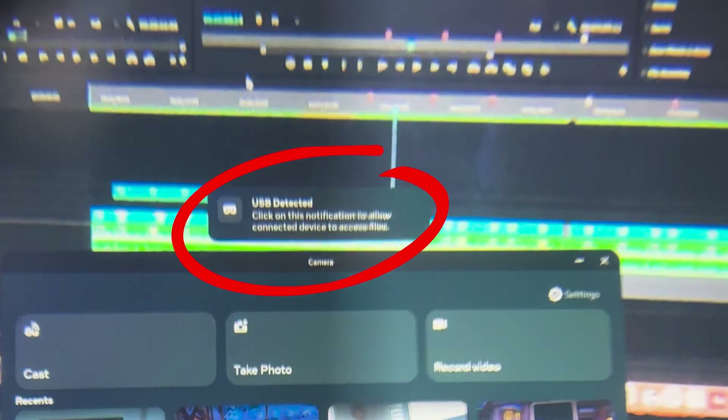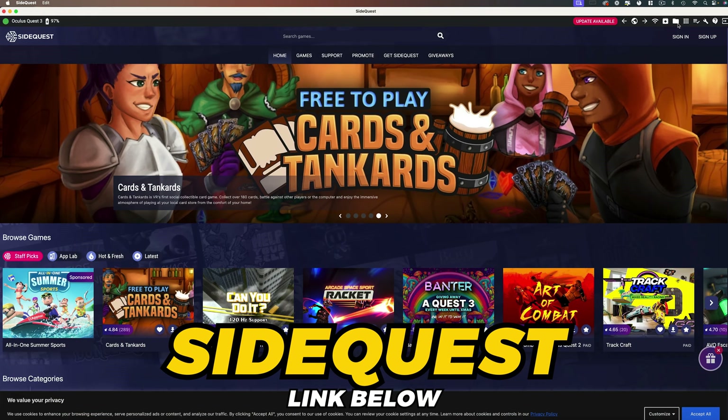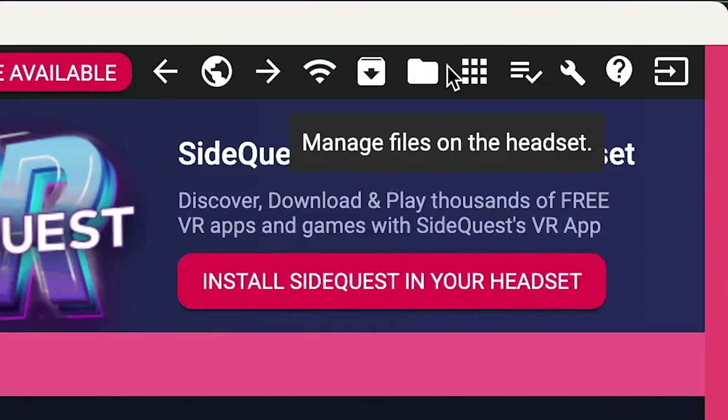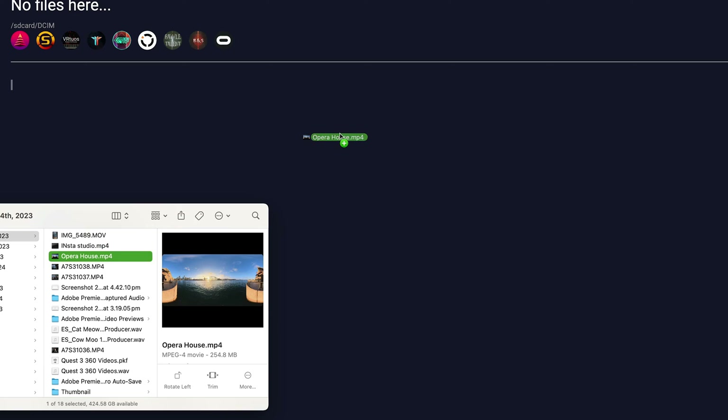Put the headset on and confirm the connection. For PC users, this will give you immediate access to the files on the headset. For Mac users, I'd recommend downloading the free SideQuest app, which essentially acts as a file browser as it would be on PC. Go ahead and navigate to the DCIM folder and drag and drop your 360 video files across.